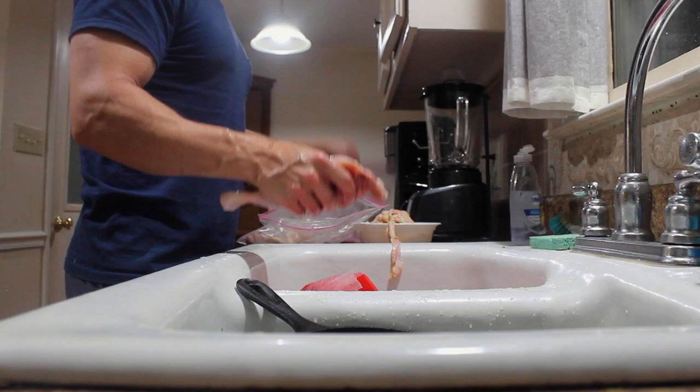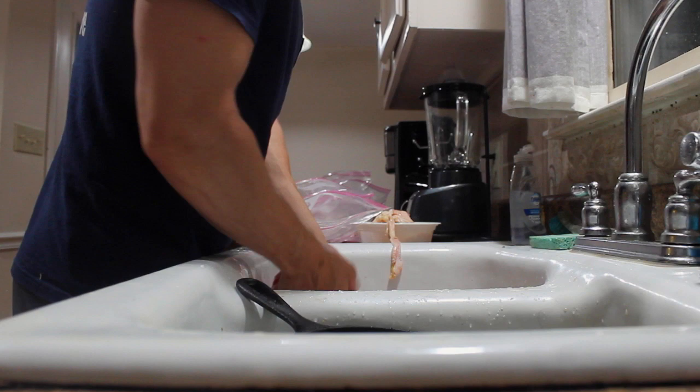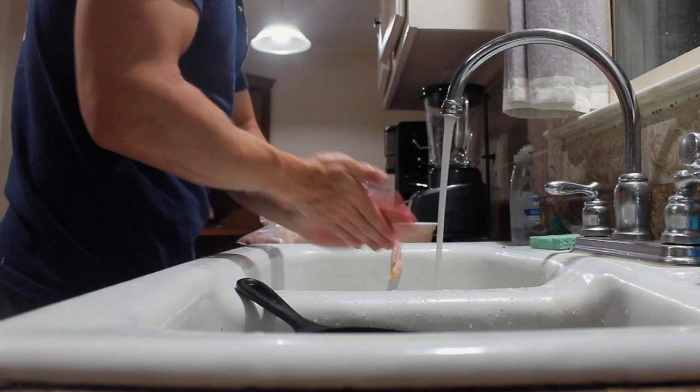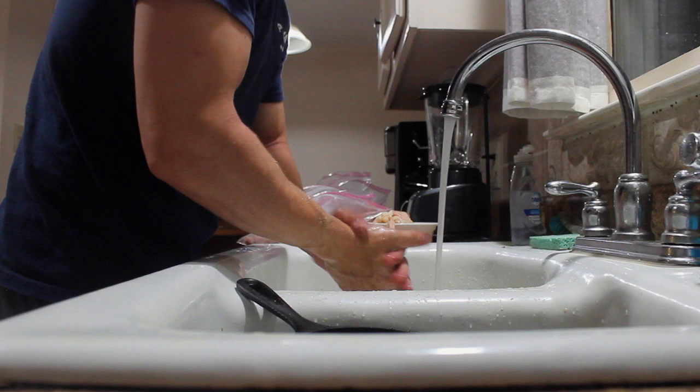So that was the last chicken bag. The chicken is done. The next thing we want to do is wash our hands really well, because we really won't have to mess with this chicken anymore — we're just going to be adding a few things to it.